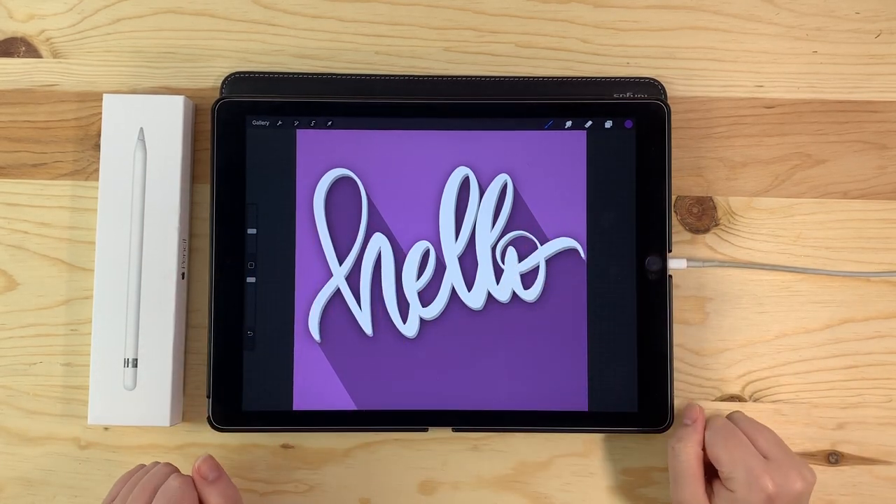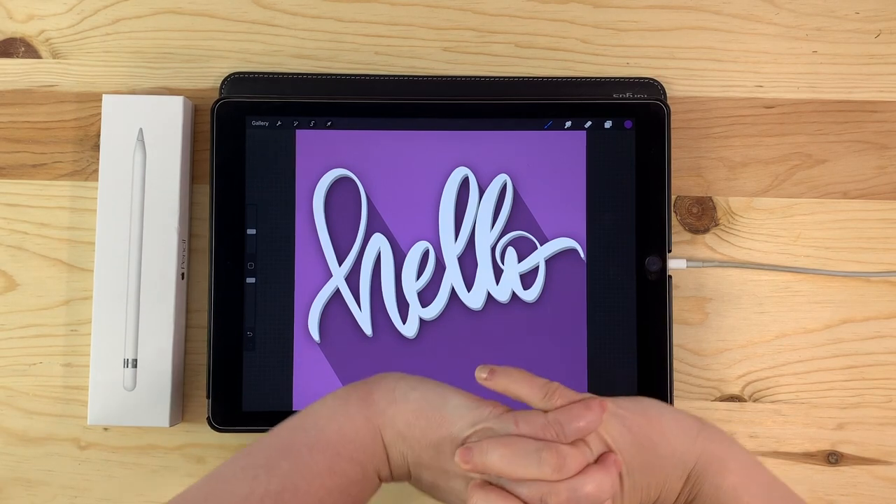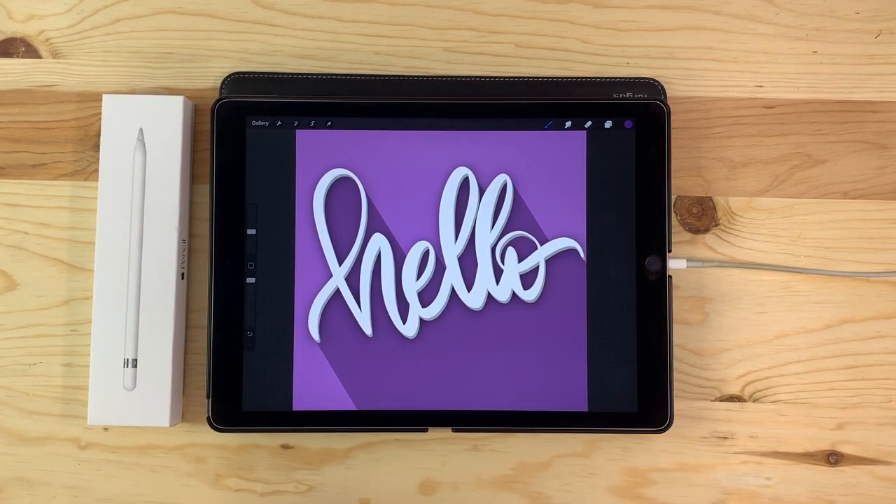Hi everyone, Haley here from The Foiled Plan. If you're new here, welcome. I post DIY craft videos every Friday and design videos the beginning of each week.